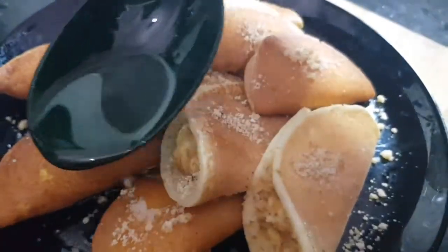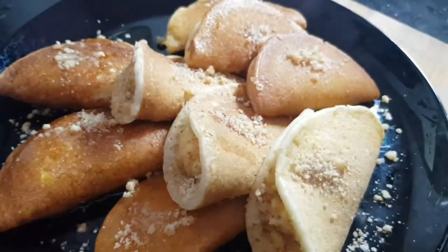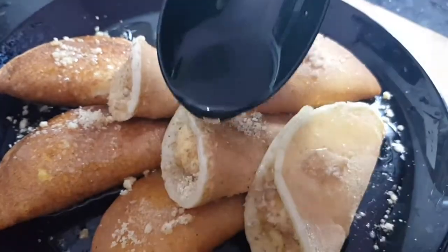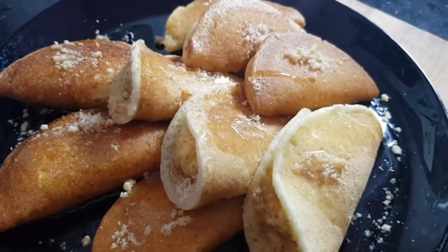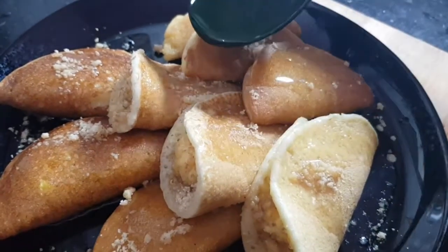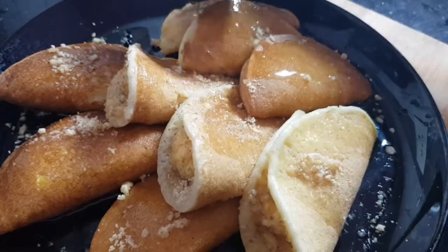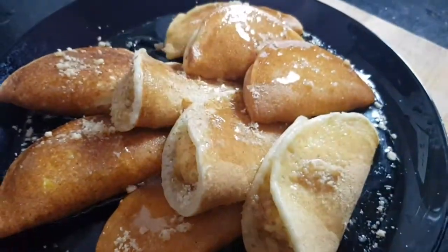Pour the sugar syrup over the qatayefs and let them sit for at least half an hour so the syrup gets inside all of them.